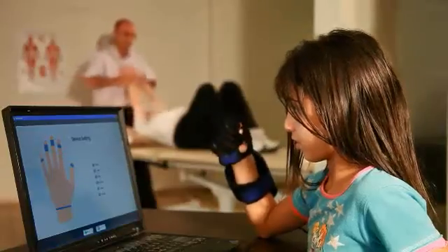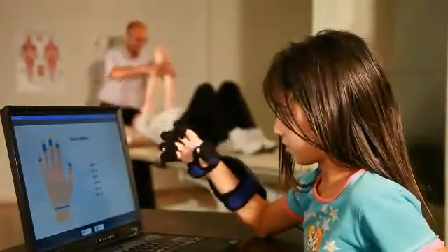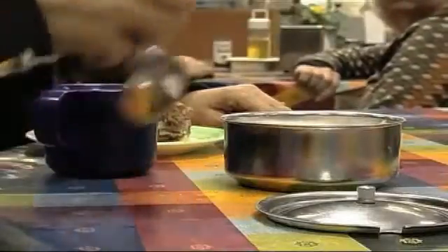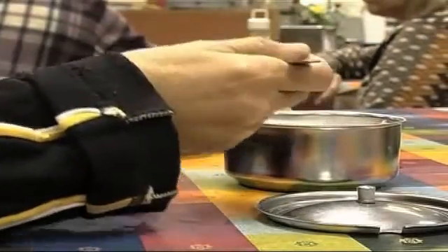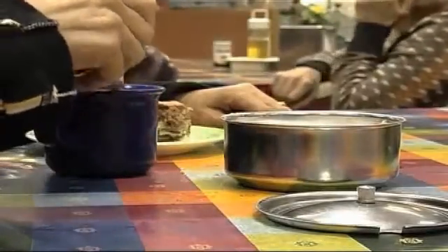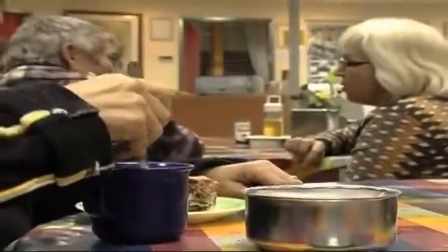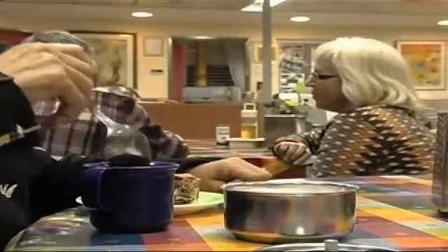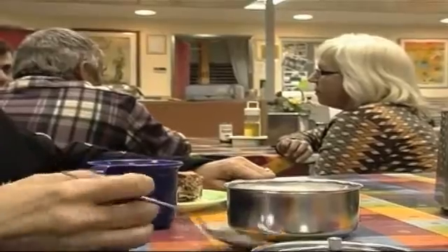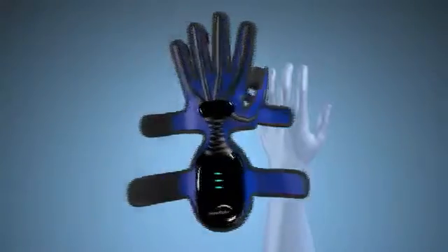The Hand Tutor is a breakthrough biofeedback hand exercise rehabilitation system. Everyday daily living tasks require proper hand function. Many patients experience arm and hand dysfunction following neurological and orthopedic injuries and disease. Hand dysfunction can result from cerebral palsy, stroke, brain and spinal injury, MS, and hand surgery, and leads to difficulty in performing daily living tasks.